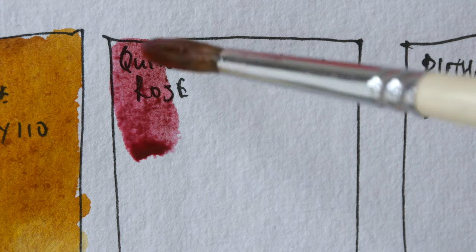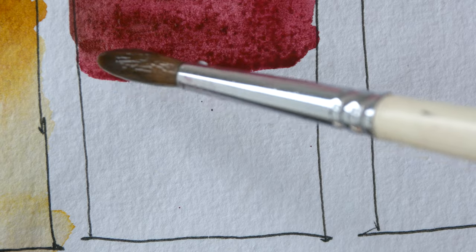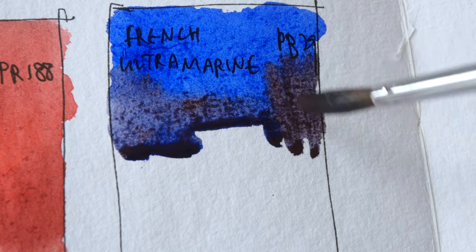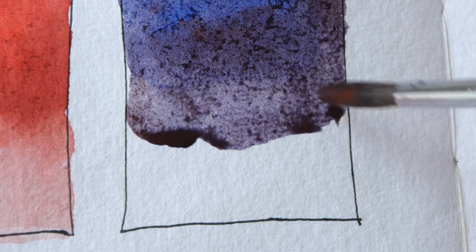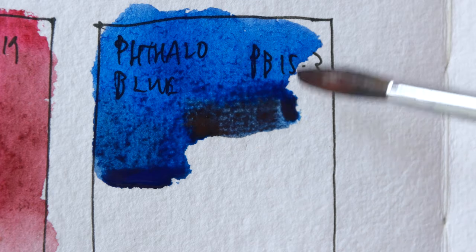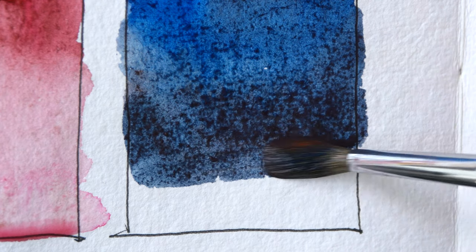Red Jasper with a warm red — this is Organic Vermilion PR188. And this is with Quinacridone Rose PV19, a cool red. This is French Ultramarine PB29, so we can get some sort of gray, which is very nice. And this is with Phthalo Blue PB15:3. Phthalo blue is incredibly strong, so I need to add more Red Jasper.